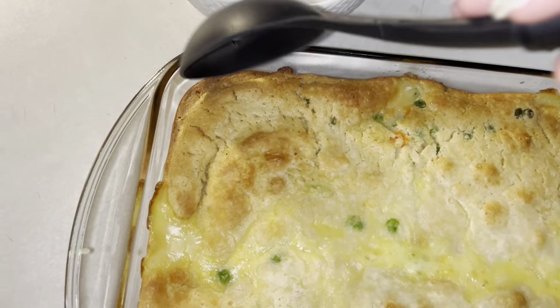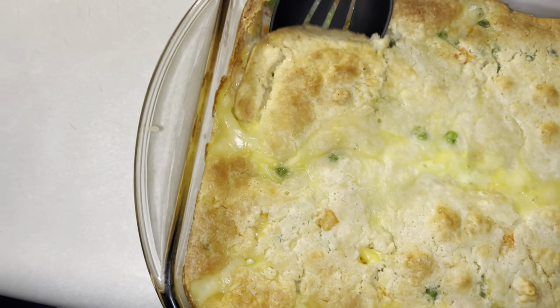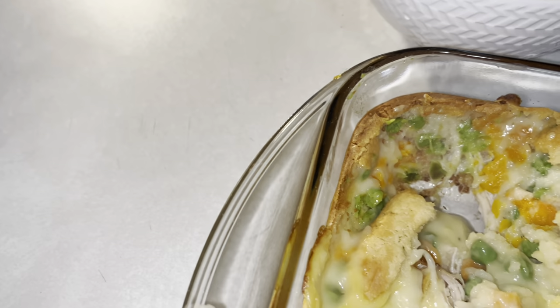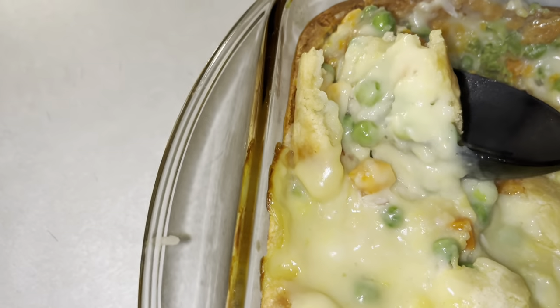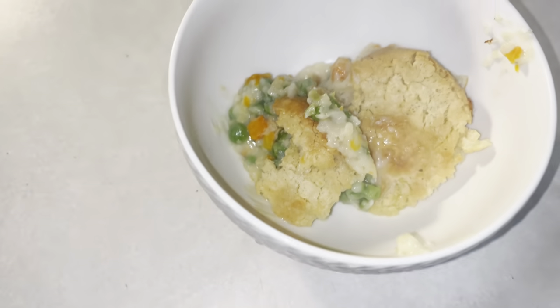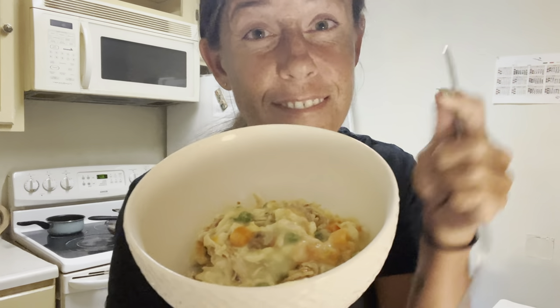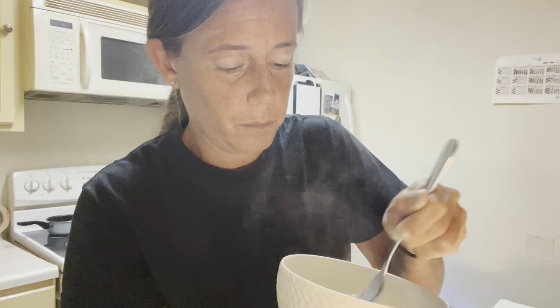All right, let's check it out. Here we have it. My boyfriend's going to be the first taste tester — he wants a bowl. Looks good. I hope this is good — we'll give him that first and let him taste test. He said it was okay. All right guys, I made my own bowl right here. He said right away, 'You got to make this again.'